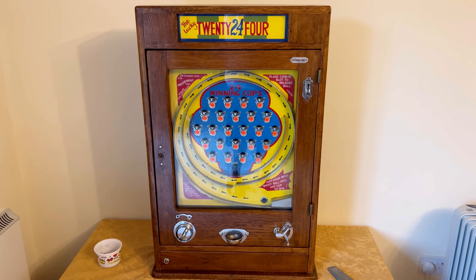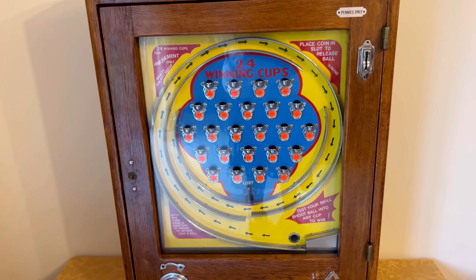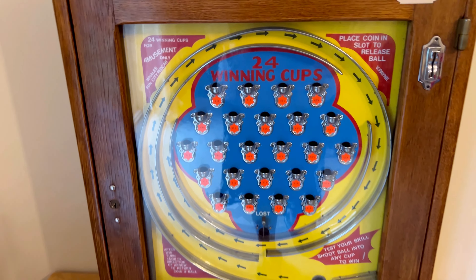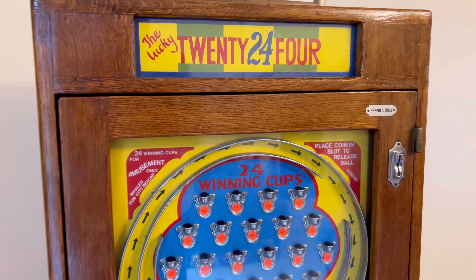Hey everyone, Zelda here. Sorry for the slight delay getting this video out — we've been so busy with bookings at Traditional Fairground and didn't realise it would be that way. Events definitely look like they're well and truly back to normal now, thankfully, so I'm definitely not complaining. Anyway, as promised, here is a viewing of our Oliver Wells 24 winning cups game.